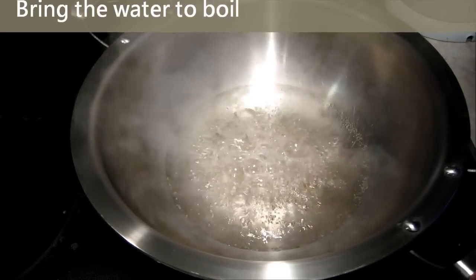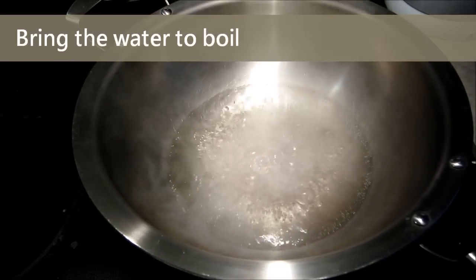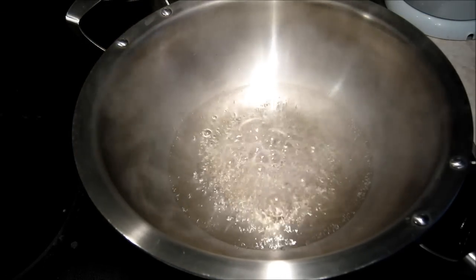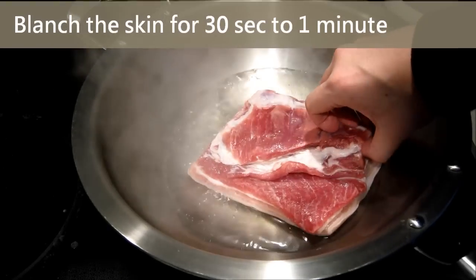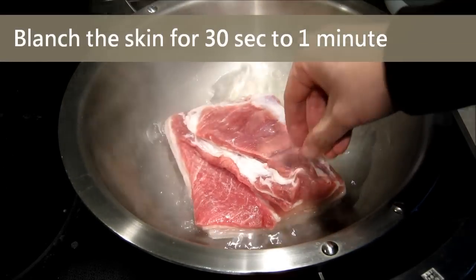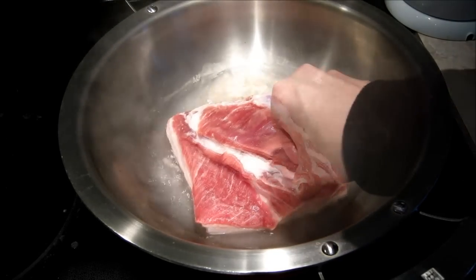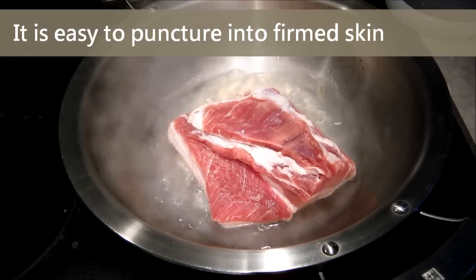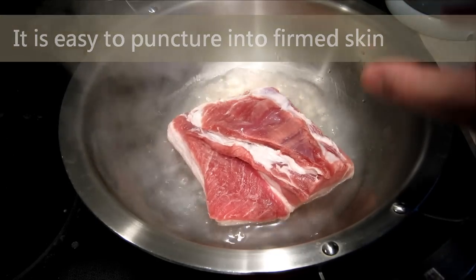Now the water is boiled in the pan. We don't need a lot of water here, as we just want to coat the pork skin. When the skin is coated, it will be firmed. Now we put the pork into the hot water, skin side down. Wait until the skin is firm — this step may take about 30 seconds to 1 minute. If the skin is not firm enough, it is really hard to puncture the small holes later on.